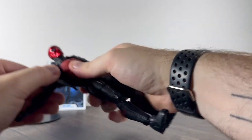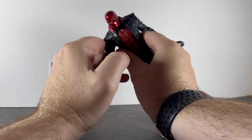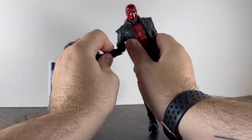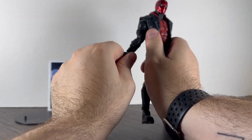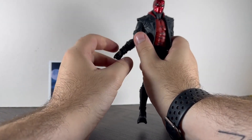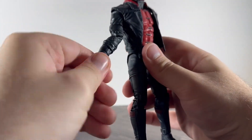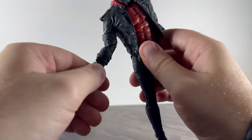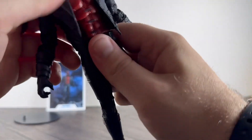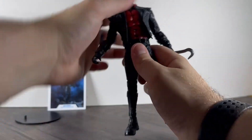His arms go up that high, back that far. He has got a slight butterfly joint — goes forward that far. Upper bicep rotation, double jointed elbows, and a wrist swivel at the glove. The wrist kind of swivels higher up — it's not hinged at all, it's on the glove and attached, so it swivels halfway up on the forearm.